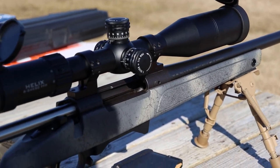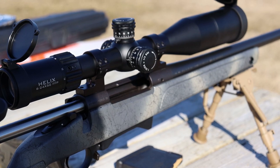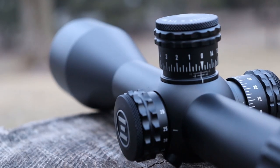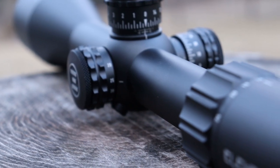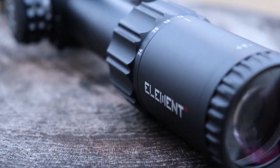But they can also be used on centerfire rifles, rimfire rifles, etc. The neat thing about Element Optics is they put all their scopes through rigorous testing to make sure it can handle any type of recoil. They have a machine that simulates a 50 BMG recoil and they put all their optics through a 500 round simulation recoil test. That scope has to pass all tests before it can leave their facility.